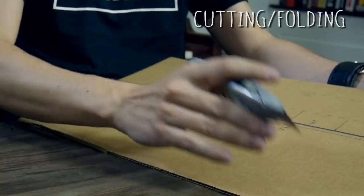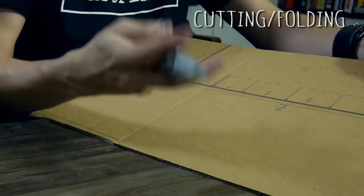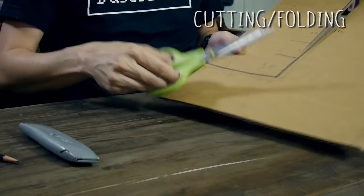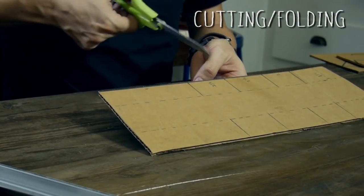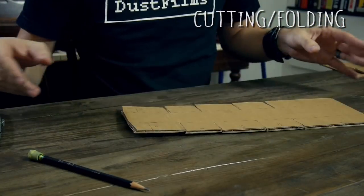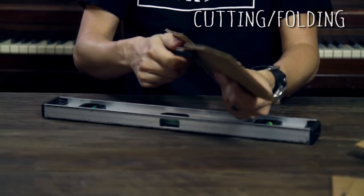Now cut everything out. You can do this on a mat — I usually hold it up against something and slice through. Make sure your fingers aren't in the way; be really careful with a sharp knife or blade. For some edges I'll just use scissors. Make the cuts right to the middle line, then we'll add our folds. Line up where that fold line is and press down — there we go, it folds nicely.